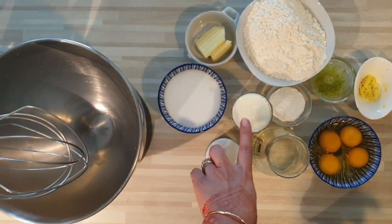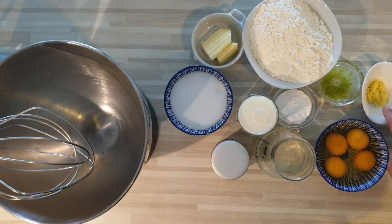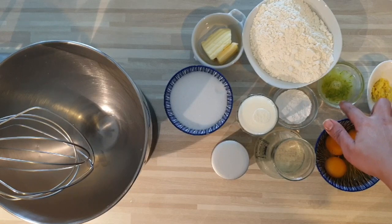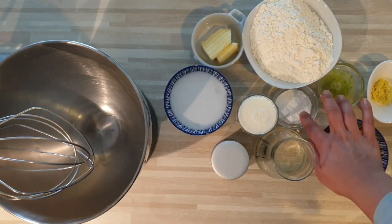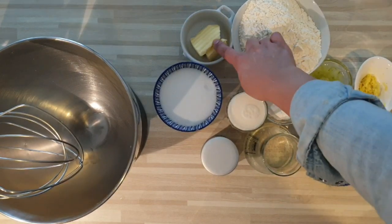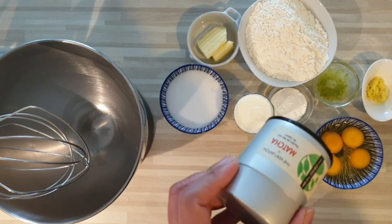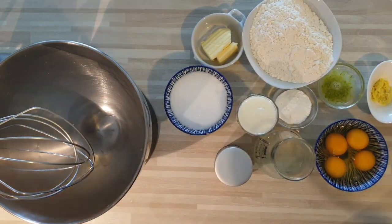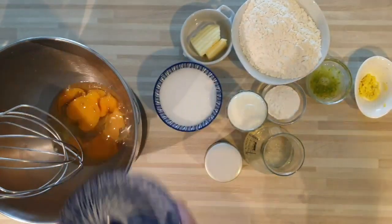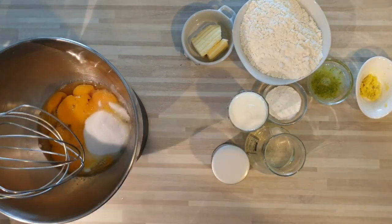Comme ingrédients, il va nous falloir 150 g de sucre en poudre, 300 g de farine, 150 ml de lait tiède, 150 ml d'huile, 4 œufs, une demi-cuillère à café de gingembre frais râpé, un citron vert zeste plus jus, 18 g de levure chimique, 50 g de beurre, une cuillère à café de thé matcha et une cuillère à soupe de vinaigre blanc.